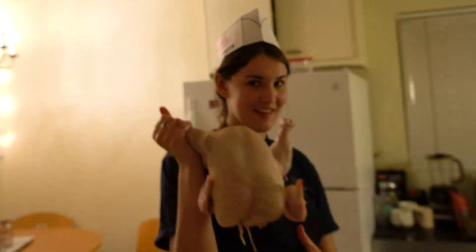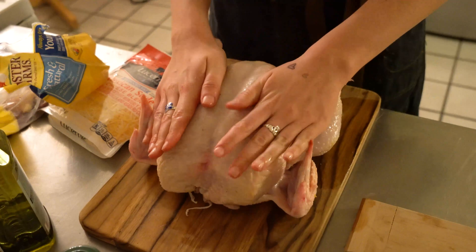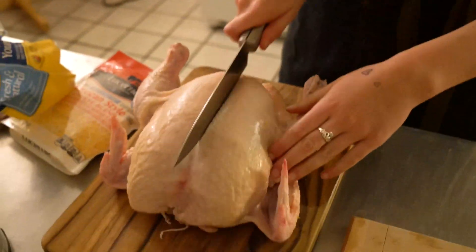Hi, my name is Clove, and today I'm going to teach you how to make chicken parmesan. The next thing you have to do is butterfly the chicken. You're going to take it on its anterior side.